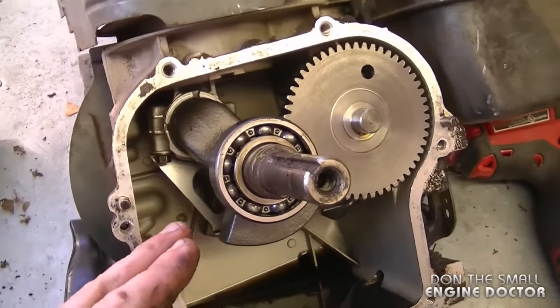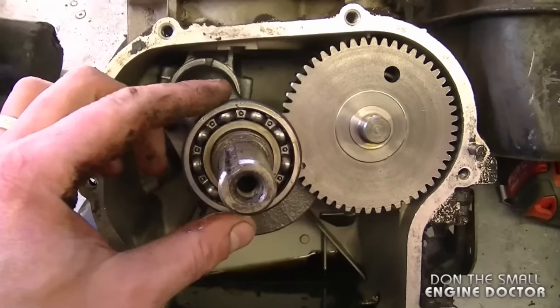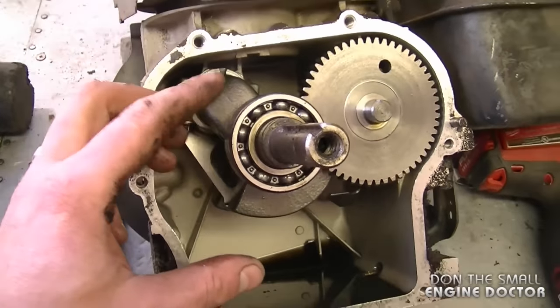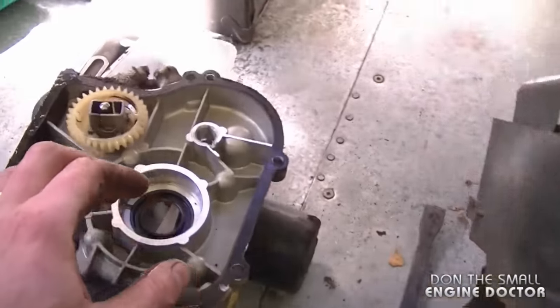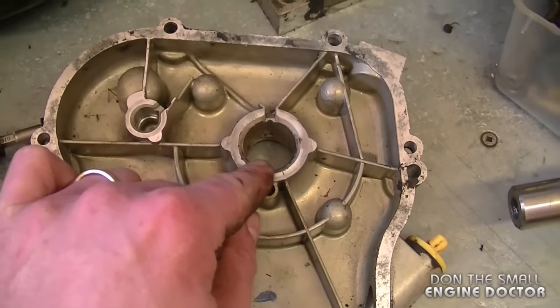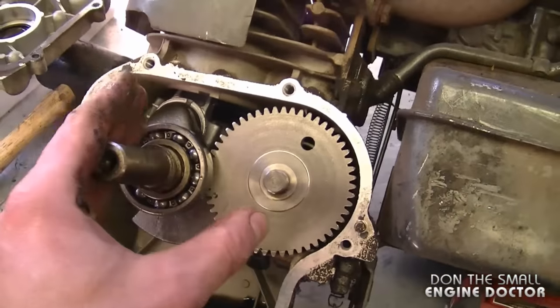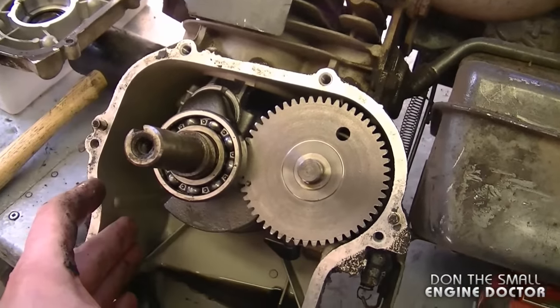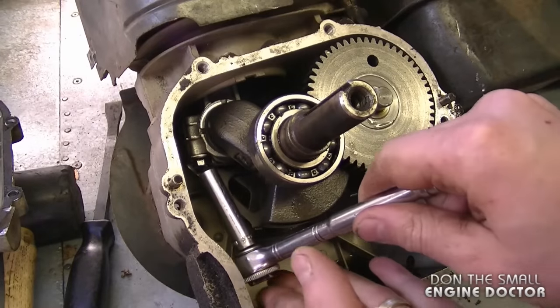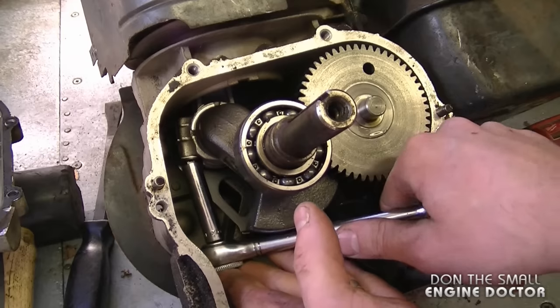I've noticed a difference between this engine and the other engine I took the shaft from: there's a bearing on the shaft here that goes inside the cover, but on the other engine it's just a bushing-type hole with no bearing whatsoever. This is a much better setup, but I'm going to have to remove the shaft anyway and the bearing will come out. Now I'm going to reach in with an 8mm socket and remove both bolts that hold the connecting rod on.